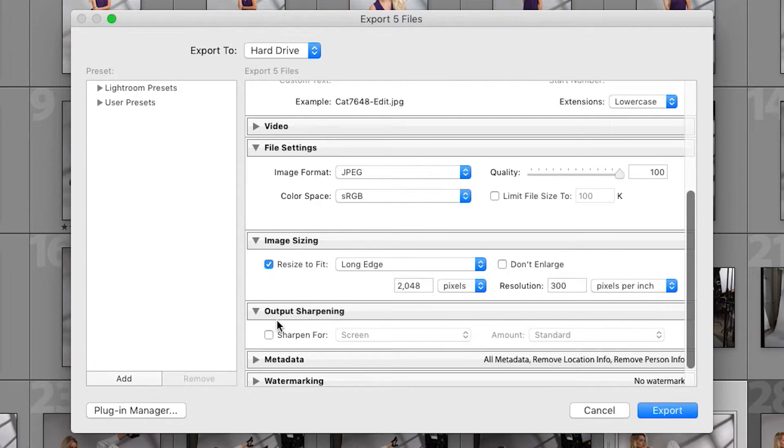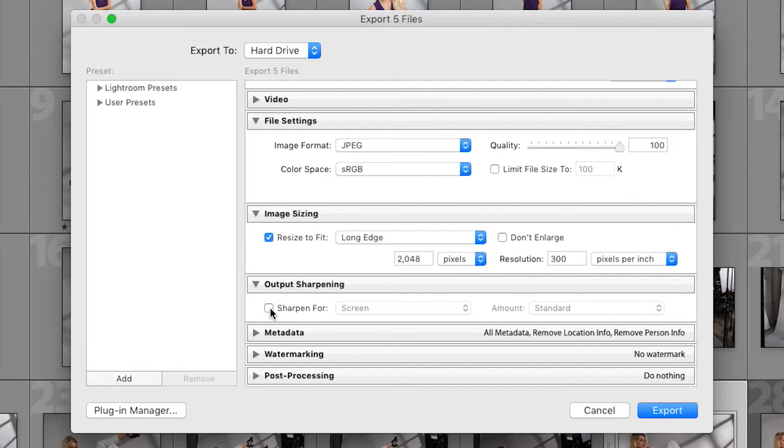Next up is output sharpening. If you click this button you can sharpen your JPEGs as you export them — you can choose whether to sharpen for a screen, matte paper, or glossy paper, and set the amount. In my opinion, if you wanted to sharpen your images you would have done it when editing in episode two. I have never touched this tab and I recommend you leave it alone as well, but it's there if you need it.